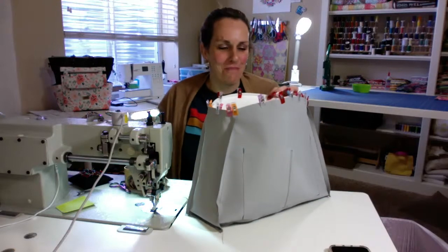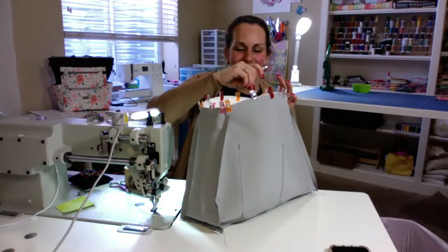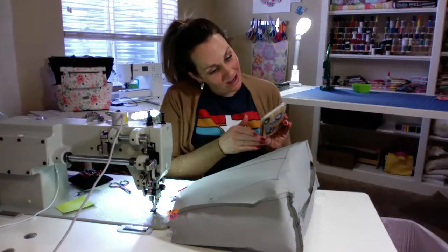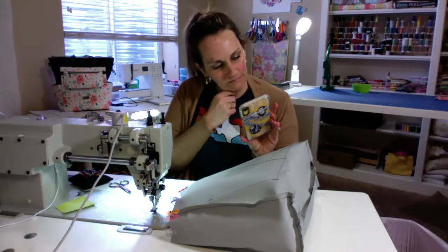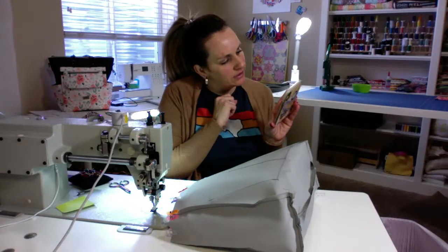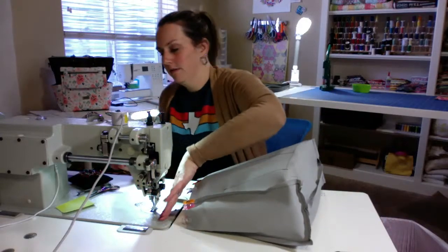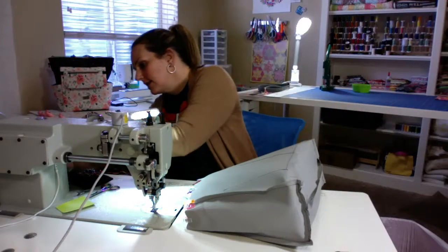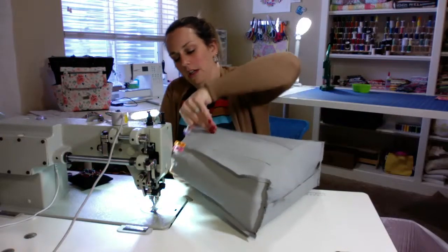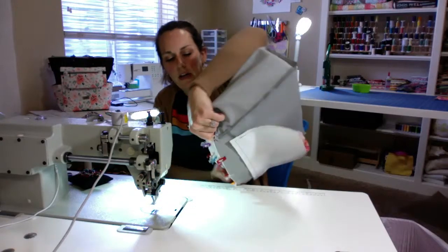I get excited at the end of finishing a bag. It makes me happy to see what I've done. I'm going to do a three-eighths seam allowance — it doesn't specify in this step, but the rest of the pattern is that way. My favorite part is turning the bags to see the finished product. I love turning the bag — it's a pain in the butt and so exciting all at the same time.